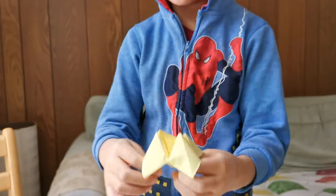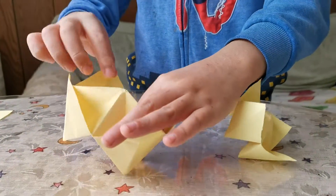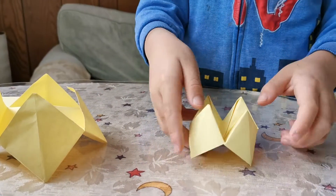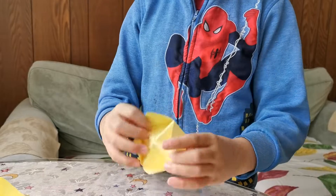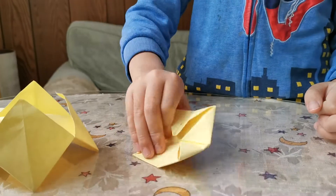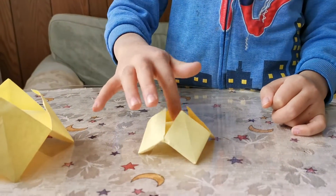Now you're done! But if you want to make it a pop-it, it should look like this — flip it over and pop it, and it traps your finger.